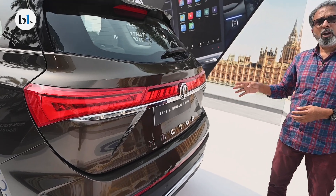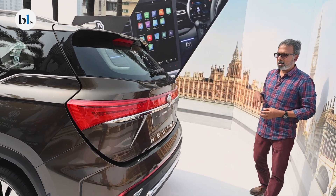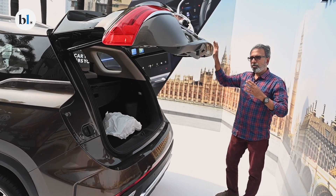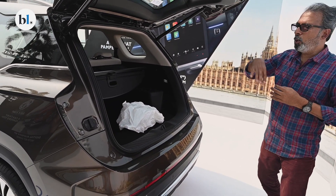This still continues to be one of the most spacious SUVs in its size and price class, offering an electric tailgate and offering the kind of space that it does in the boot.